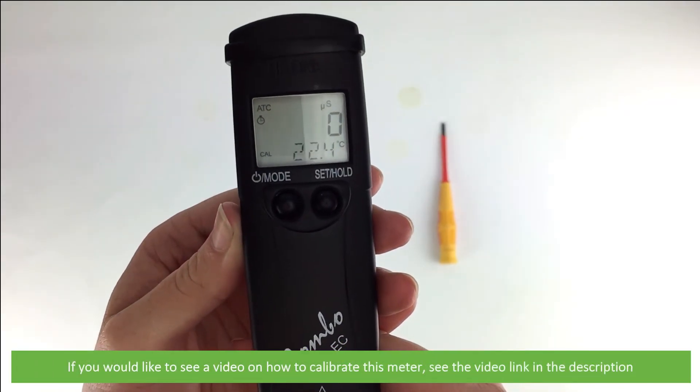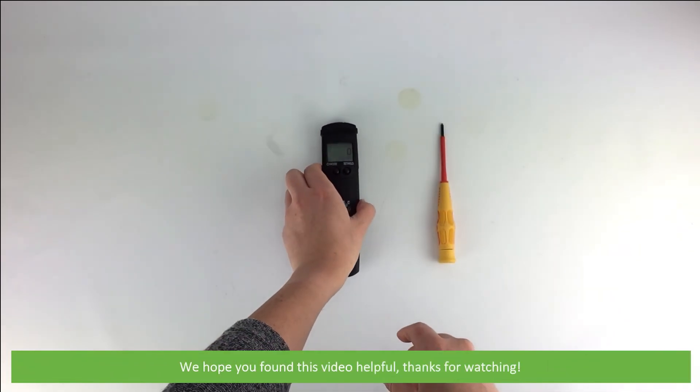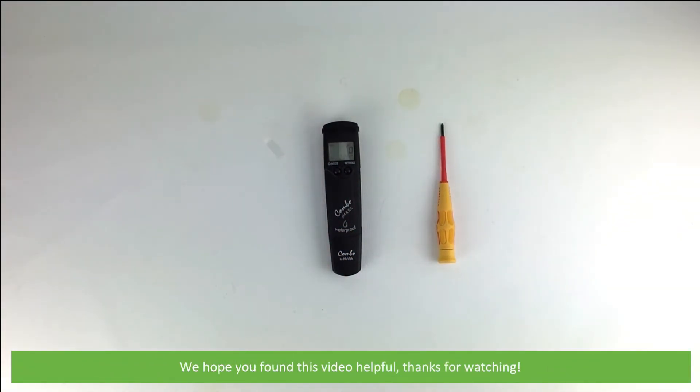If you'd like to see a video on how to calibrate this meter, see the video link in the description. We hope that you found this video helpful. Thanks for watching.